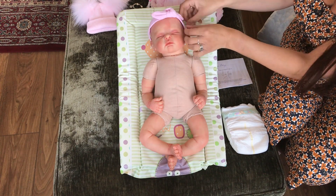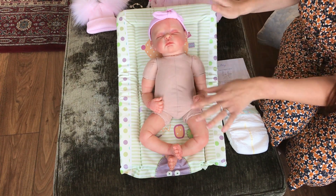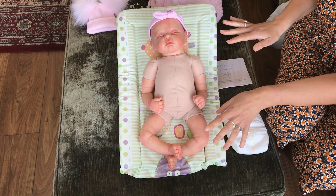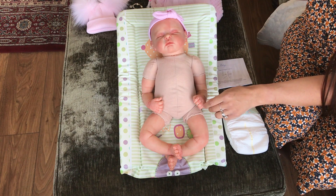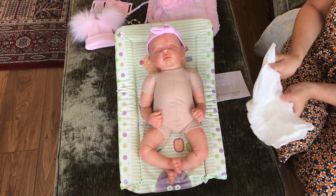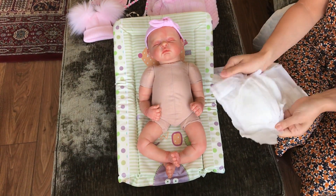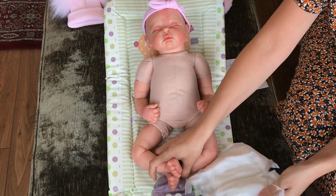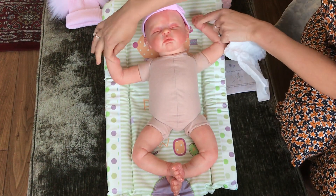I'll just pop this little headband on while I get her ready. I'm gonna dress her today in warmish clothes because the weather's been really warm. Today's video is all about dressing a reborn baby, so just like any other baby — hands up the way.